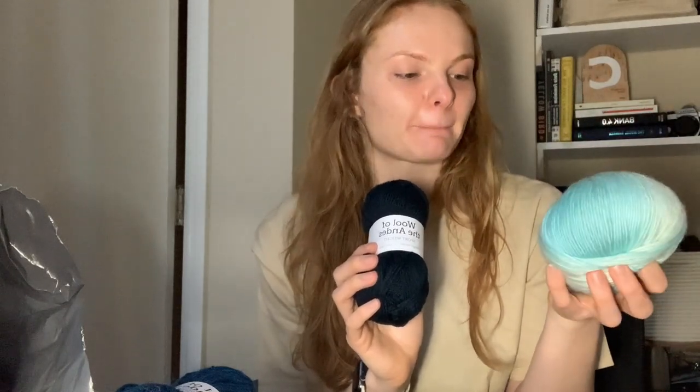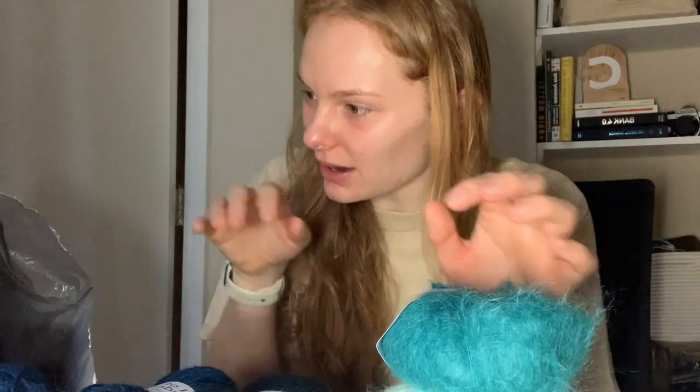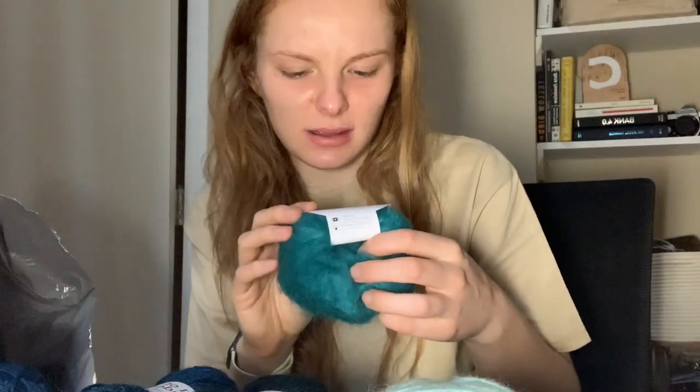I'm using the Sapphire Heather sort of as an accent, so overall this is going to be the main tone of the sweater. I also got two skeins of mohair — the Aloft Laceway. I'll probably hold this together with the main yarn, and I'll use this darker mohair to tone things down when I'm using the lighter accent color.